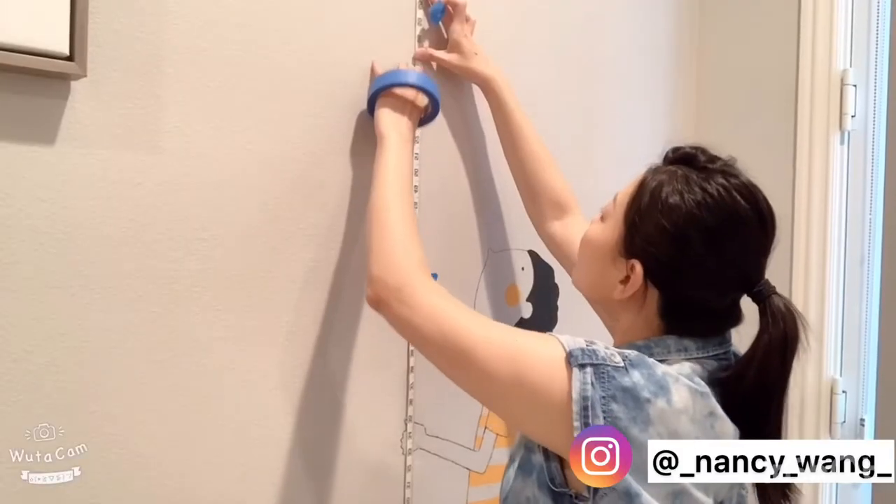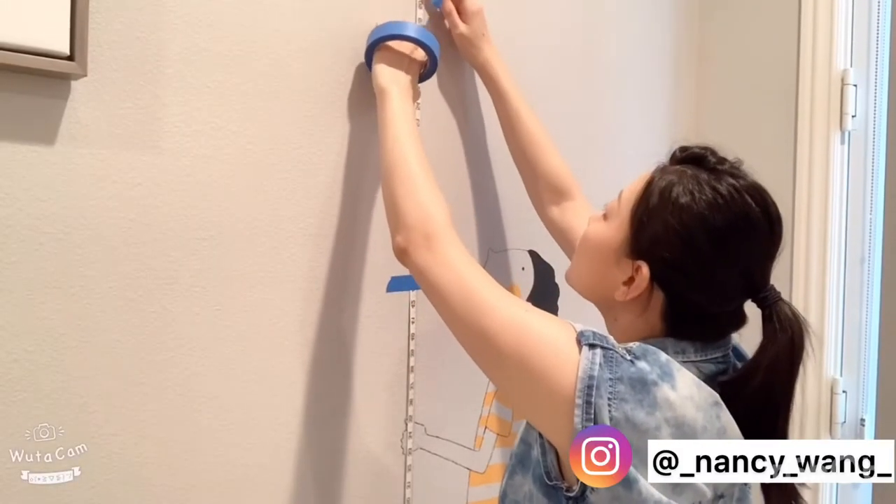So now I'm just taping the painter's tape on the wall and using them as a reference.